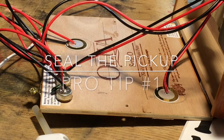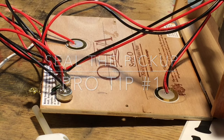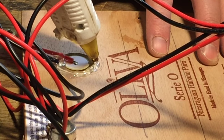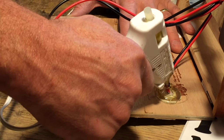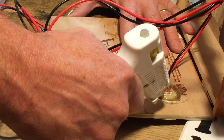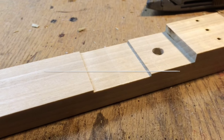Pro tip number one: seal the pickup. I use hot glue to put a layer all around the open side of the pickup. This will eliminate some of the feedback problems and protect it from outside noise.